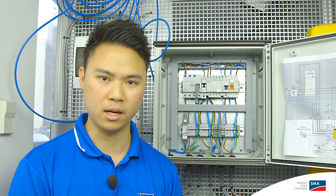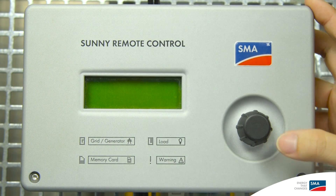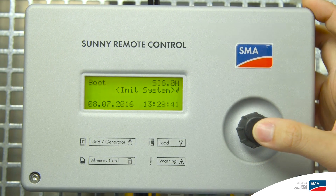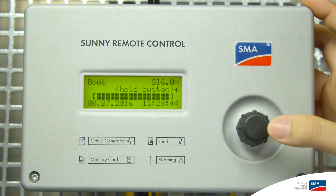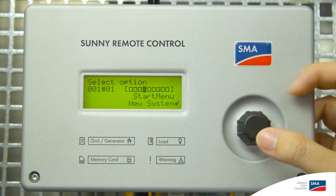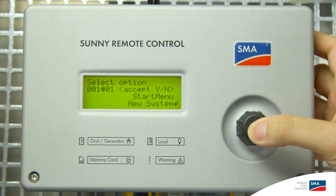Now, let's move on to the commissioning of the Sunny Island. To start, power on the Sunny Island and grab your remote control. If you have previously set up the Sunny Island, you will need to access the QCG mode by holding the remote button when the screen shows the system menu and scroll down to New System. If the Sunny Island is brand new, the QCG will activate automatically.